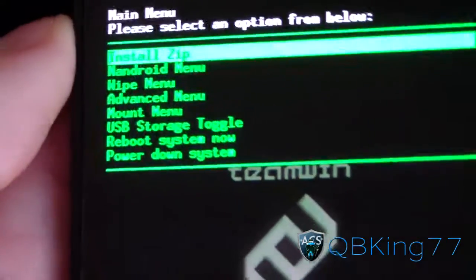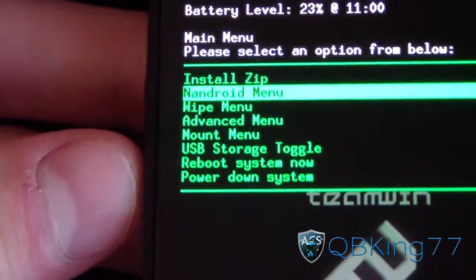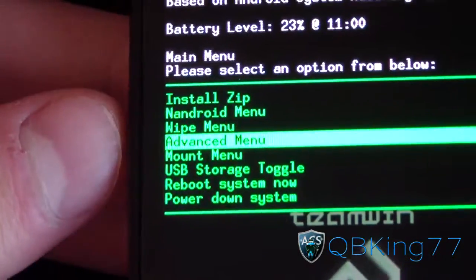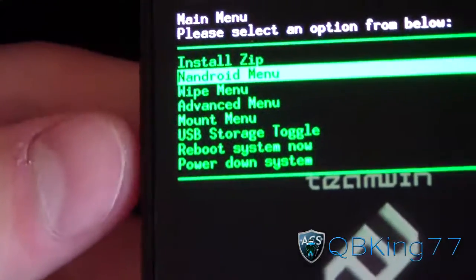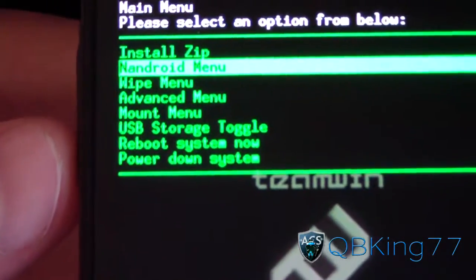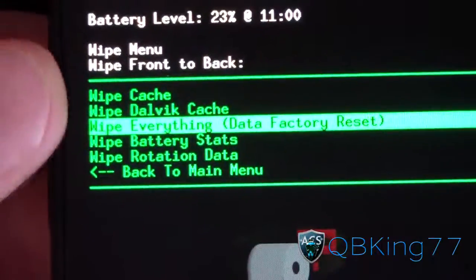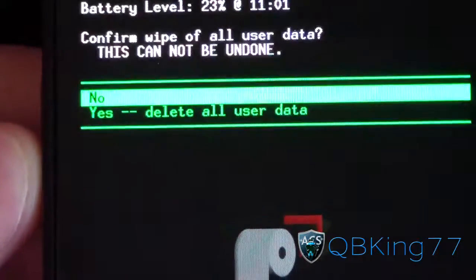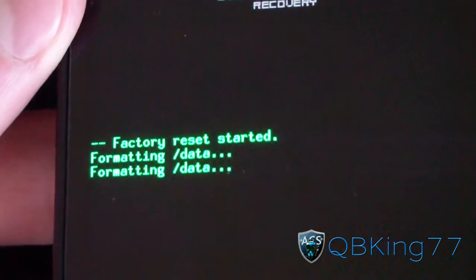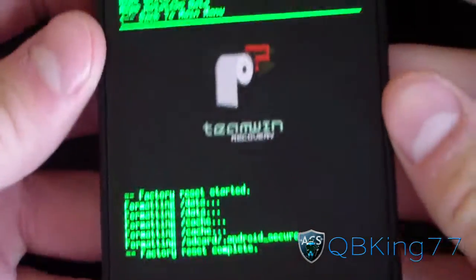I'm going to recommend making a backup before you install this, so go to backups and restore or the backup menu if you're on TWRP Recovery, and just make a backup. I already have one, so I'm ready to go. Then go to the wipe menu and wipe everything — all user data is going to be deleted, so make sure you've done any backups you need.